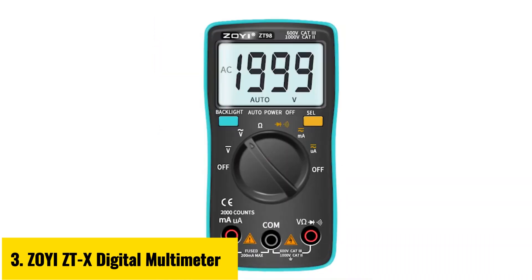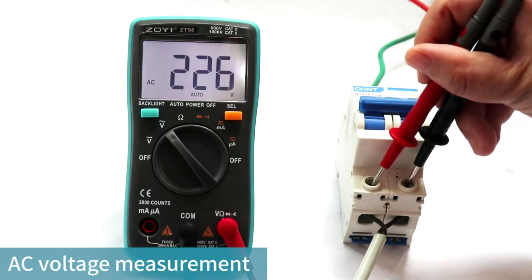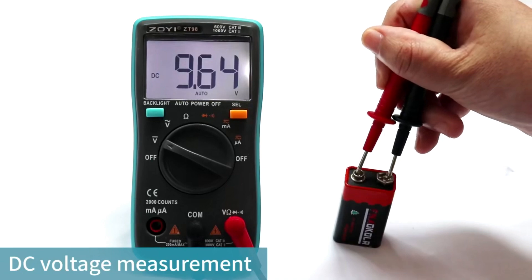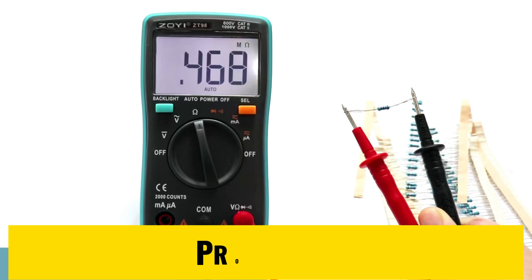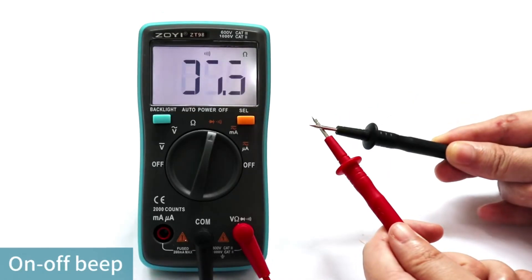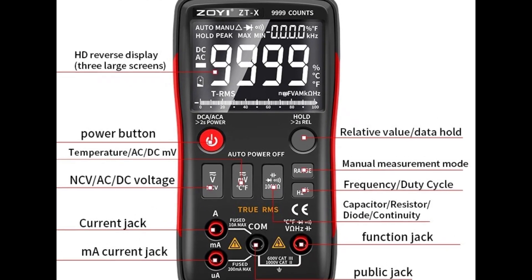Number 3: Zoe ZTX Digital Multimeter. The Zoe ZTX Digital Multimeter is a high-precision, feature-packed device designed for professionals and DIY enthusiasts alike. With a 9,999-count display and auto-ranging capabilities, it delivers accurate readings for voltage, current, resistance, and capacitance. Its compact design at 146 x 74 x 34 mm makes it portable, while the robust build ensures durability. It can measure up to 1,000 volts DC, 750 volts AC, and 9.999 A current, ideal for both home projects and industrial use. It also features NCV non-contact voltage for enhanced safety and efficiency.